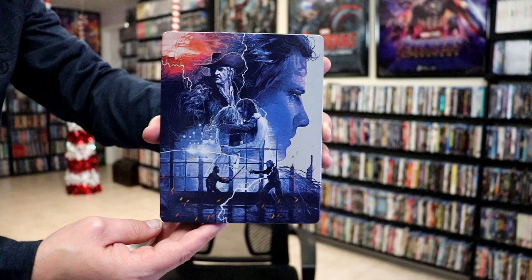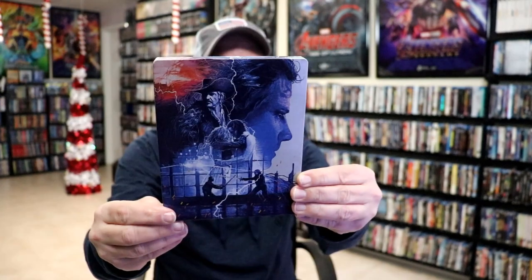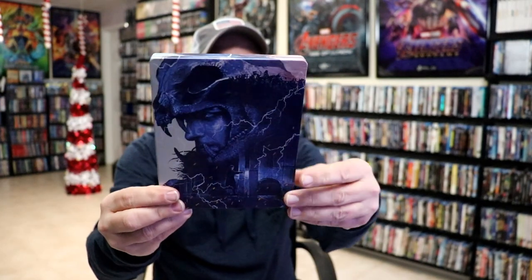It is a glossy steelbook, no embossing or debossing. And here's the back.